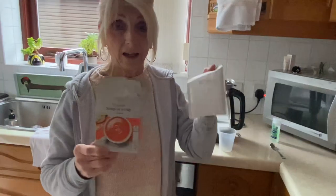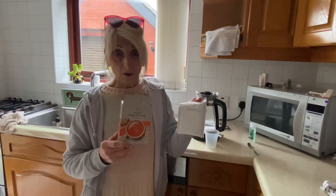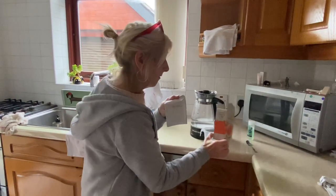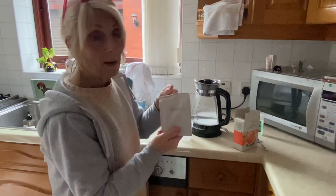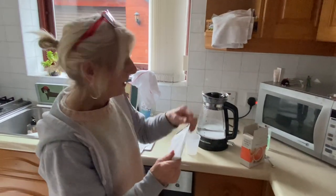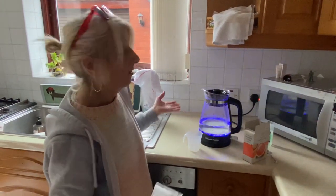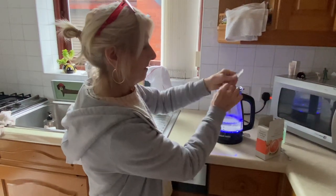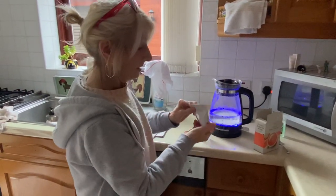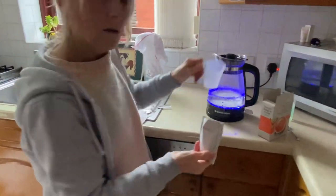I'm going to do it today and just show you — no boiling pans or anything fancy. We're just going to use one cup. Here's my cup, here's my packet, water on the boil, just like making a coffee or a cup of tea. So we're going to take this off and put it into my cup.